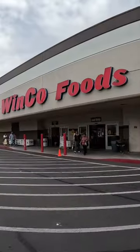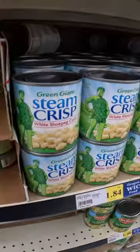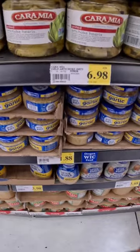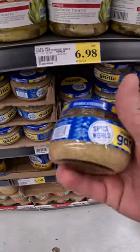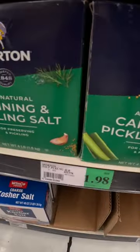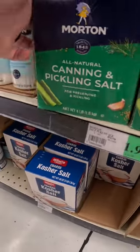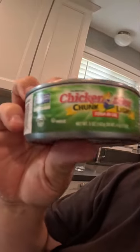The easiest trout and kokanee bait you can make in under 60 seconds. Get yourself a white shoe peg corn can, then get yourself a can of minced garlic, and last you're gonna need some pickling salt or canning pickling salt. And you also need to get tuna in oil.